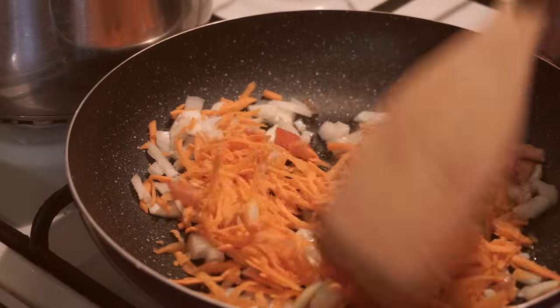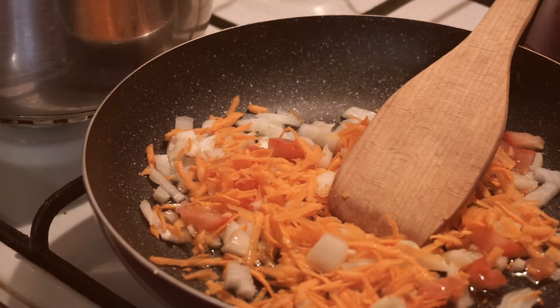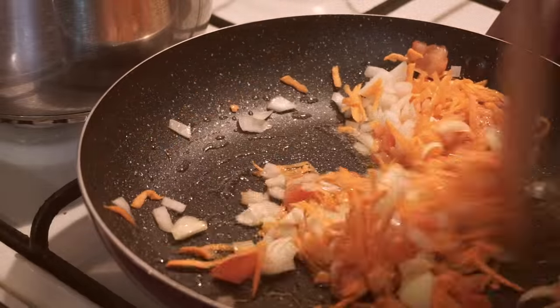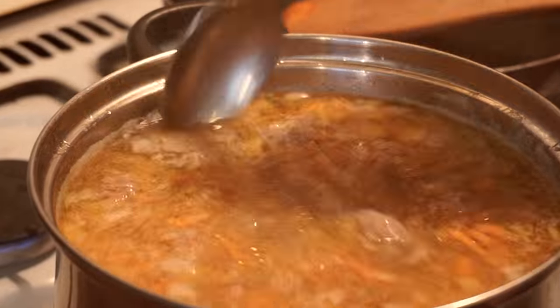I'm using tomatoes in my soups quite often. Fry in a pan with a bit of oil and the process starts. Add 2-3 spoons of tomato paste and let it cook for about 5 minutes, then move it into the saucepan and add salt and pepper.